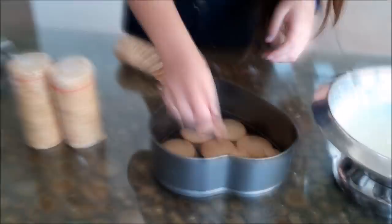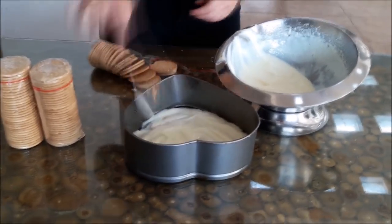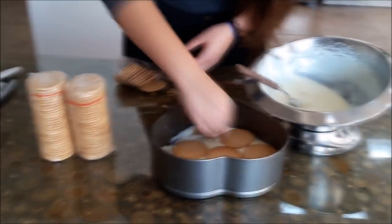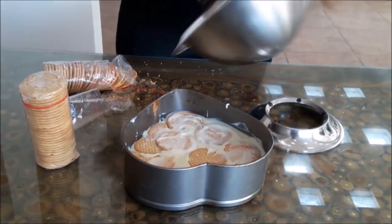In a tray, place the maria cookies that will remain as a base. Add the mixture on top of the cookies, then place maria cookies on top again. Do the same procedure until the mixture is finished. Put it in the freezer for 40 minutes and serve it.